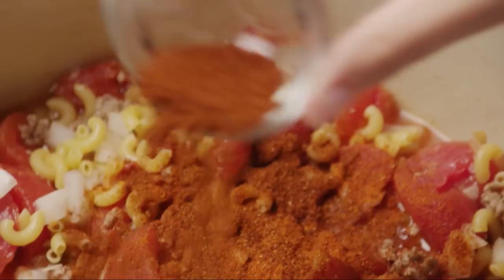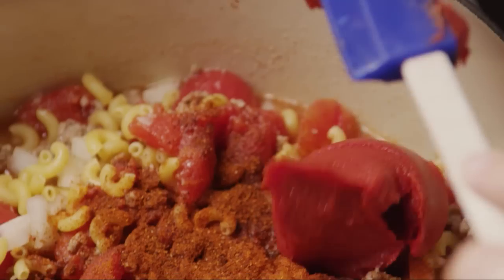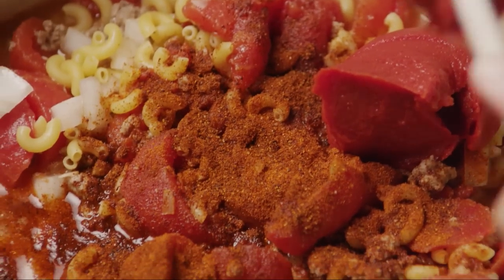Season with two teaspoons of paprika and one tablespoon of chili powder. You can also add an optional six ounces of tomato paste at this point if you prefer a thicker goulash.